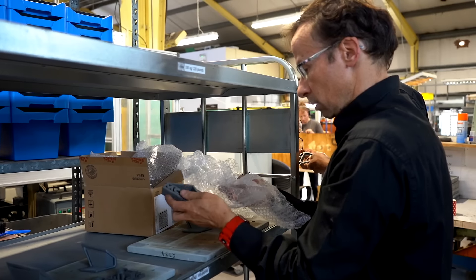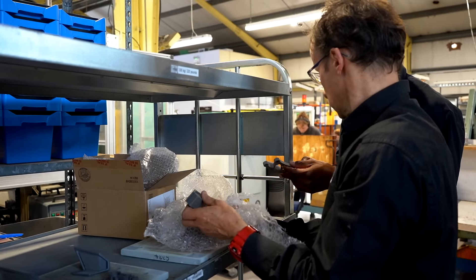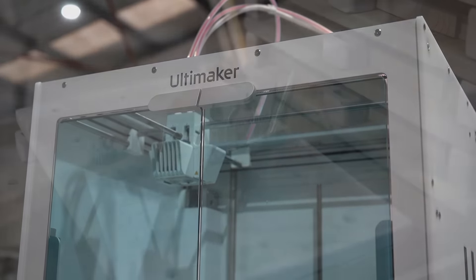Once customers have bought the filament and printed their components, the components are then sent to us here at CMG Technologies to carry out the final stages of turning the printed part into a solid metal component.